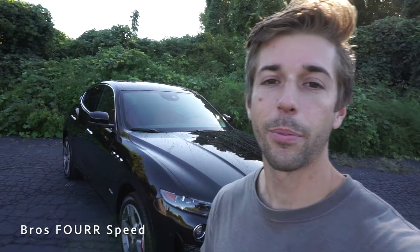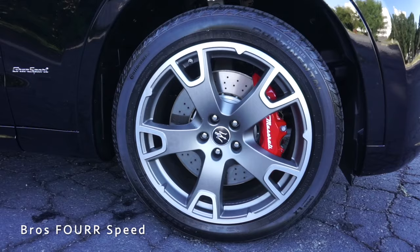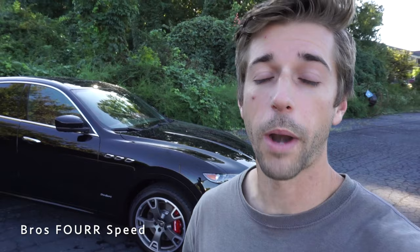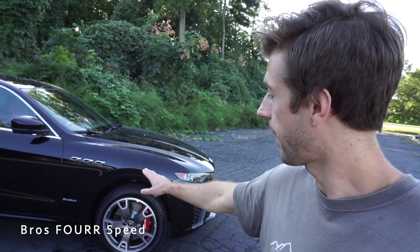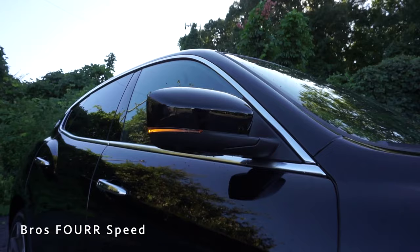Moving on to the side profile, starting with the 20-inch wheels in all four corners — they have a really nice five-spoke design with a two-tone finish. Just behind that, you'll see the red brake calipers with 'Maserati' spelled out on them. The front rotors measure 13.6 inches and 13 inches in the rear. There's also the Grand Sport badge along with some chrome vents, and body-colored side mirrors with an integrated turn signal that are power-folding.